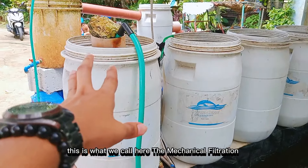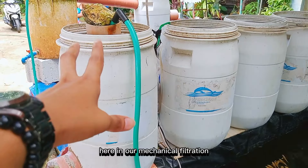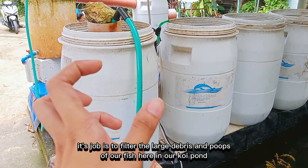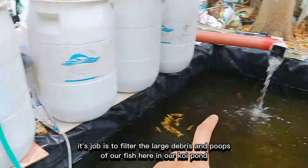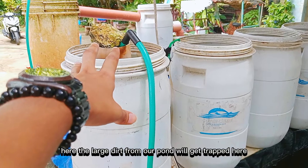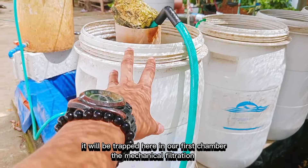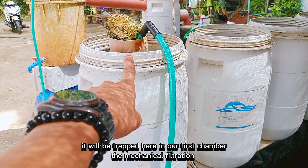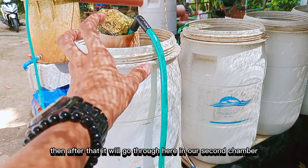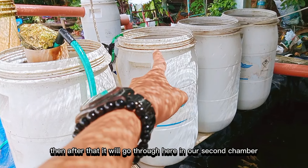So diri sa first chamber, maunin ang itong gitawag na mechanical filtration. Diri sa mechanical filtration, ang trabaho niya nga salaon itong mga large debris, mga poops sa itong mga isda diri sa itong koi pond. Diri maungaungot itong mga hugaw sa isda, mga large debris nga hugaw gikan diri sa itong koi pond. Diri, mga sangit sa itong first chamber diri sa itong mechanical filtration — i-breakdown niya ang mga large debris or debris.